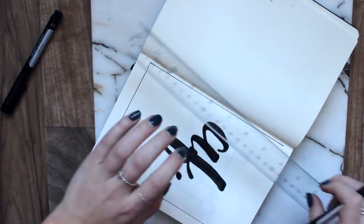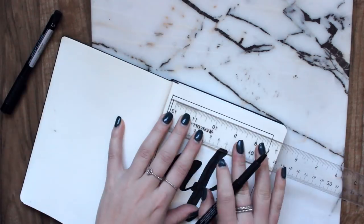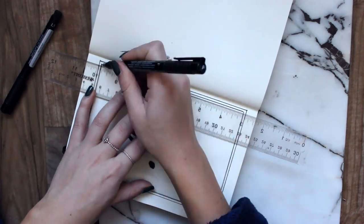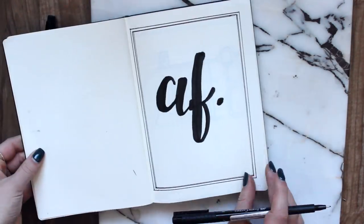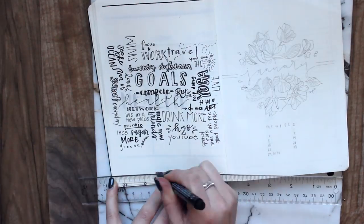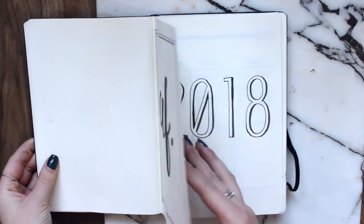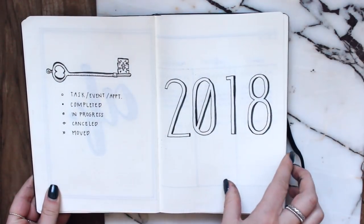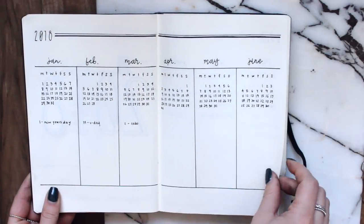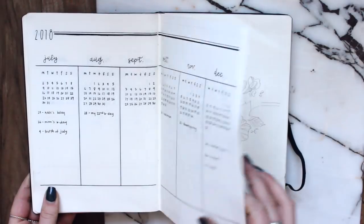Here is a final flip-through of my 2018 bullet journal setup. Definitely subscribe for more bullet journal videos and follow my bullet journal Instagram if you're interested in seeing more. I'll see you guys in my next video!